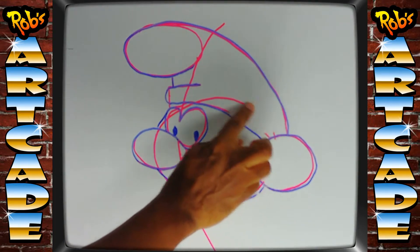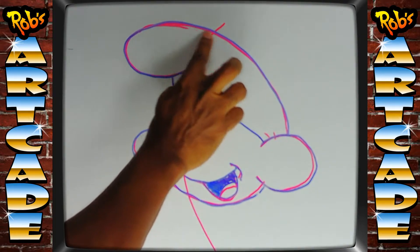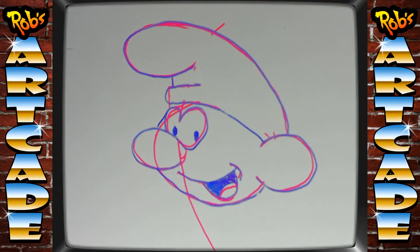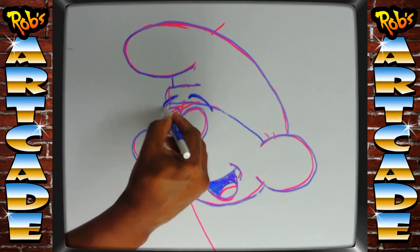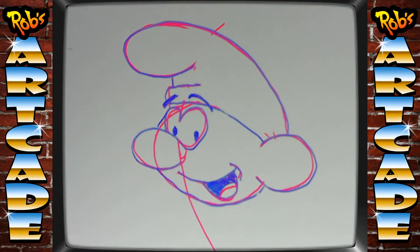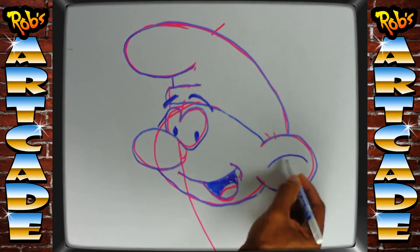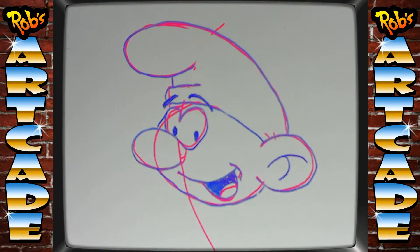When we ink this over and start erasing the guidelines, those guidelines will be gone, leaving just the shape of the hat. We're going to draw eyebrows, and then inside the ear we're going to draw kind of a sideways letter H — a curved line here, and then a curved line there. And player twos, we've just completed step two of our smurf drawing.